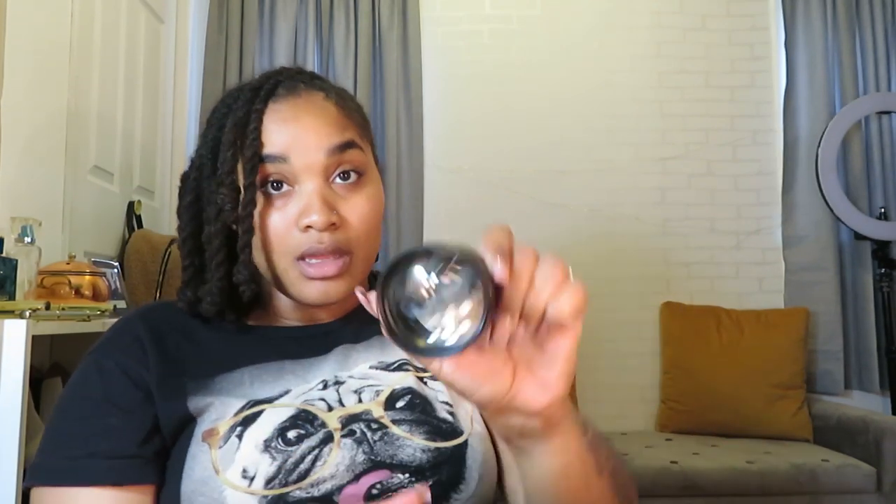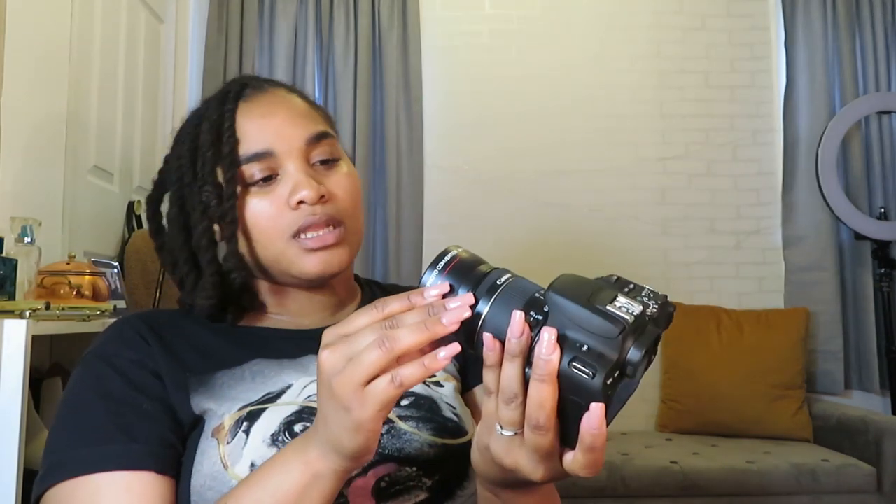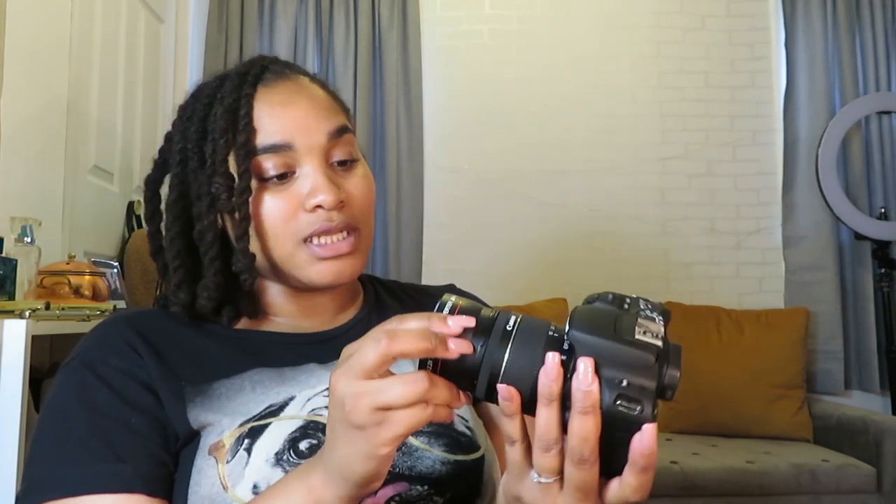I'm gonna try these lenses out. This is the wide lens — it came in this little bag. You take off this part, pop off the cap, and you screw it right onto the lens. Wait — this is actually the telescopic lens! I'm a fool. It looks so cool, I look like a professional with this super long lens.